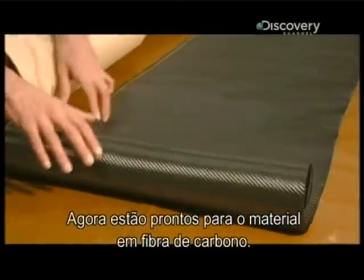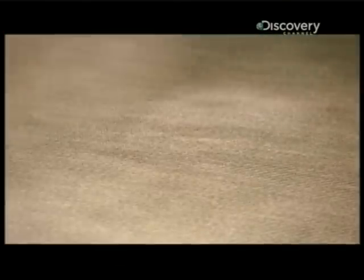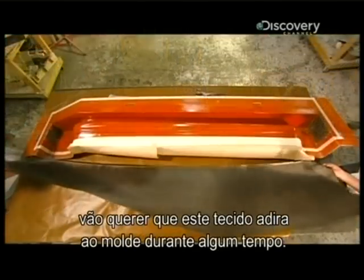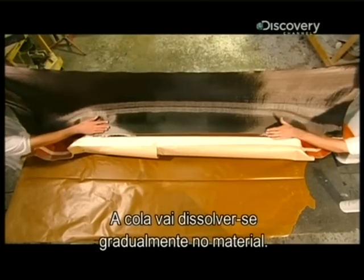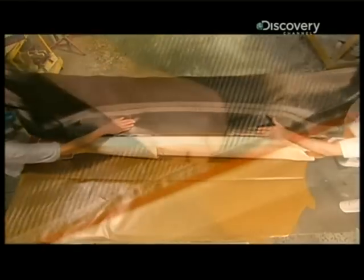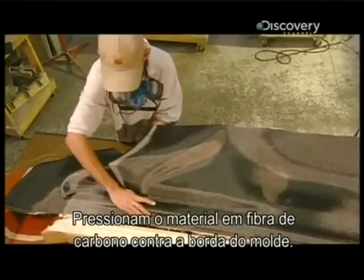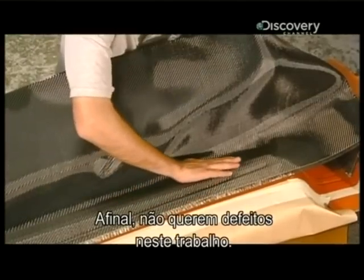Now they're ready for the carbon fiber material. They unroll it and spray it with adhesive. Despite the non-stick coatings, they'll want this fabric to stick to the mold for a while. The glue will gradually dissolve into the material. They press the glued carbon fiber material onto the lip of the mold — after all, they don't want any wrinkles in this job.